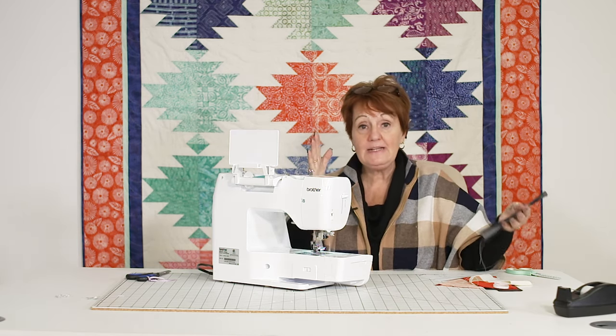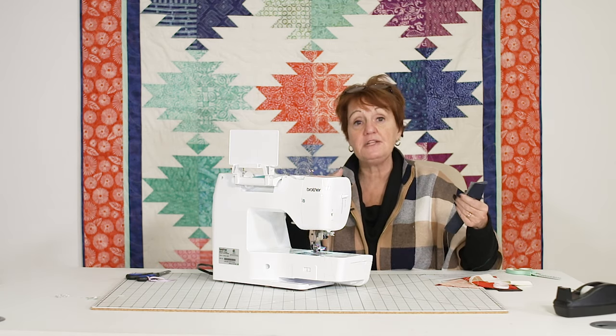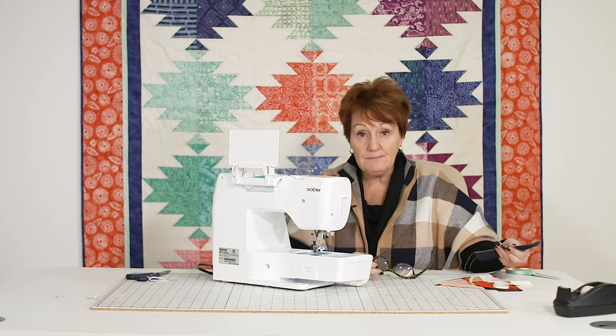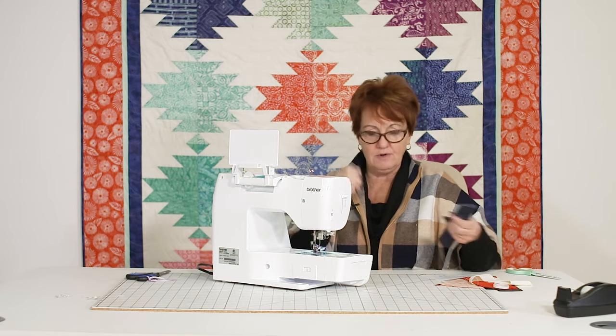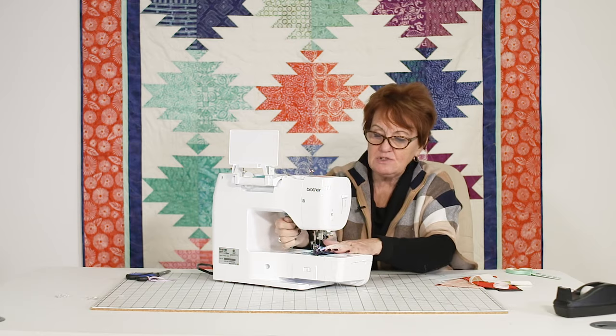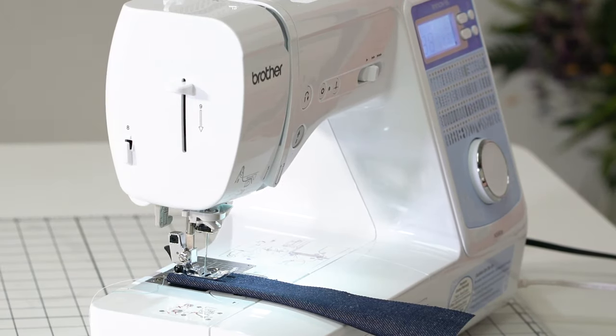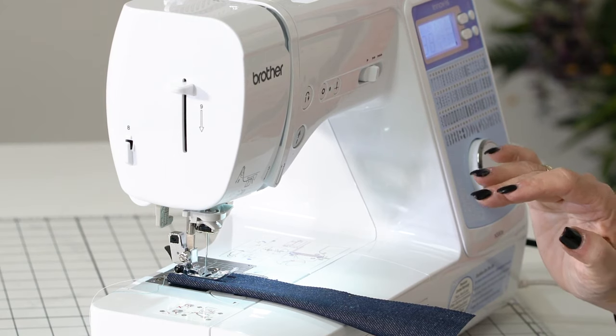The classes that we teach are going to teach you all of this, and they come free to you when you buy a machine from us — whether you do them through our online program or our in-store program. The bonus is here to show you, and I'm using denim only because I want the stitching to show up really well.